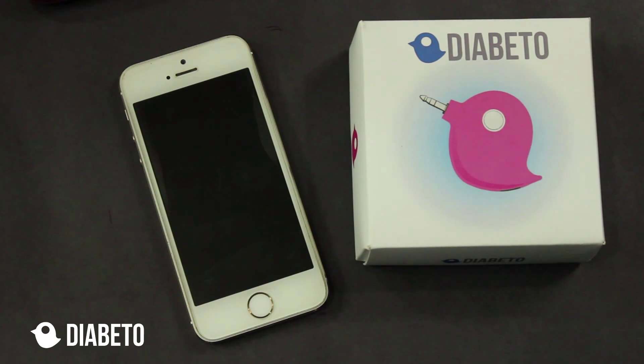Hello everyone, my name is Srikant and today I'm going to show you how to set up your Diabeto hardware with the beta testing iOS application.